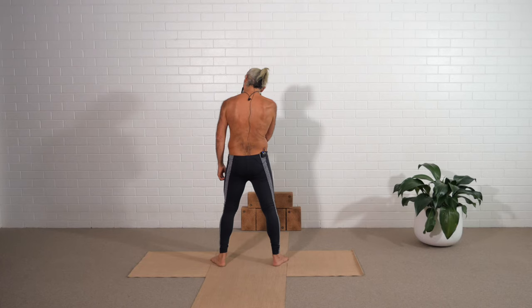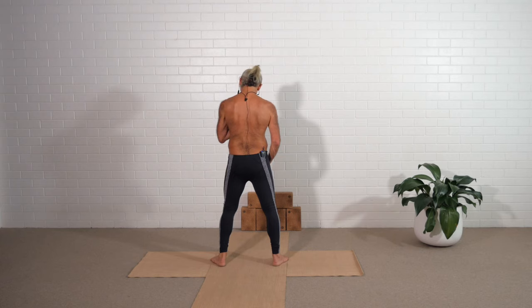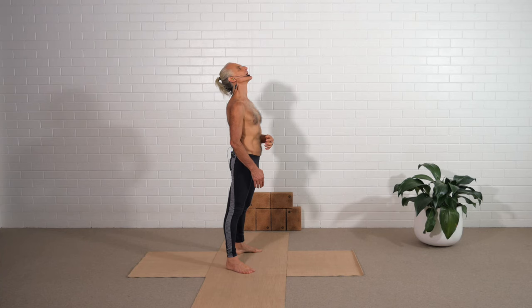Turn the head to the right side. Make more space in the right neck by lifting the right ear up, chin in, neck back. Now turn the head to the left side, and lift the left ear up, chin in, neck back. Head down, neck back, look over right shoulder, right ear lifted. Head down, neck back, look over left shoulder, left ear lifted. Now come back to the front, move throat forward, chin up. Then head down, neck back.